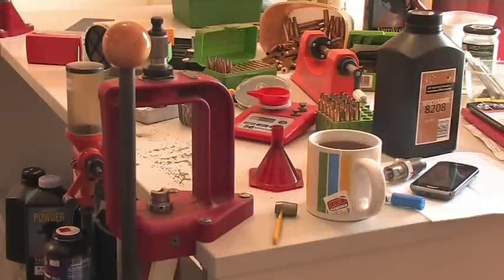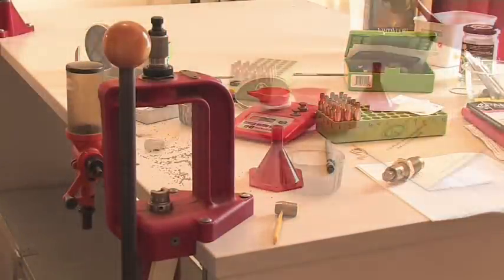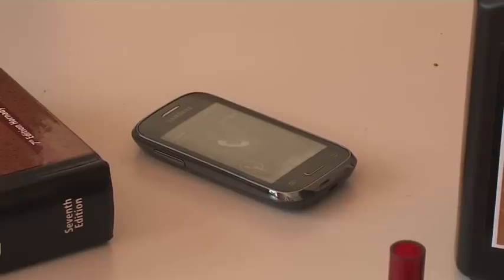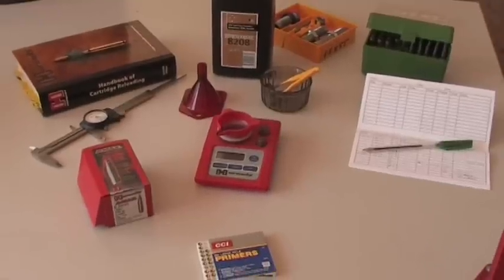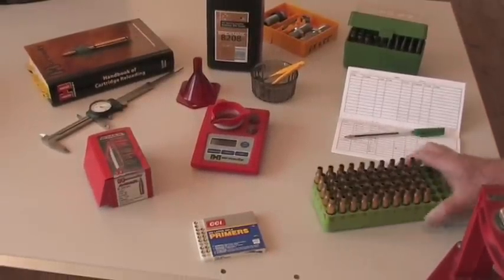Whatever methods you choose to reload your ammo, it's important to develop good housekeeping habits such as keeping your work area tidy and organised and avoid distractions. Over time, you will develop systems and routines that will make your reloading easy, enjoyable and safe.